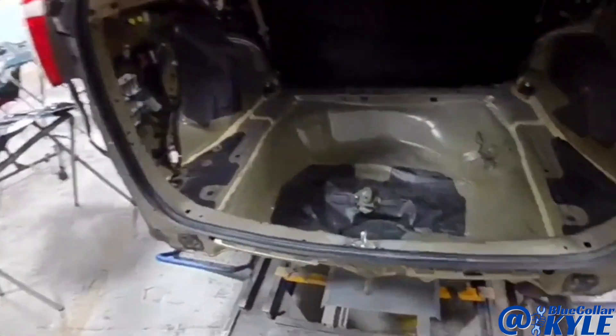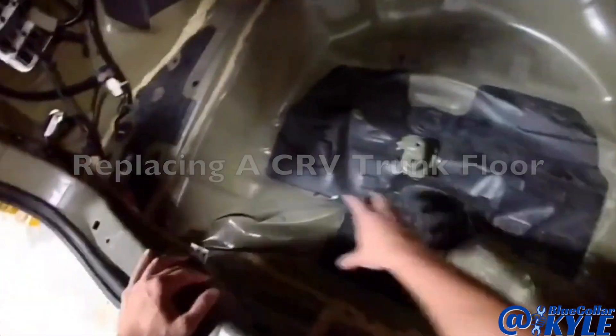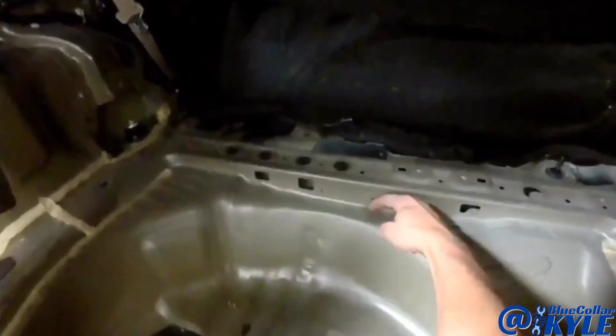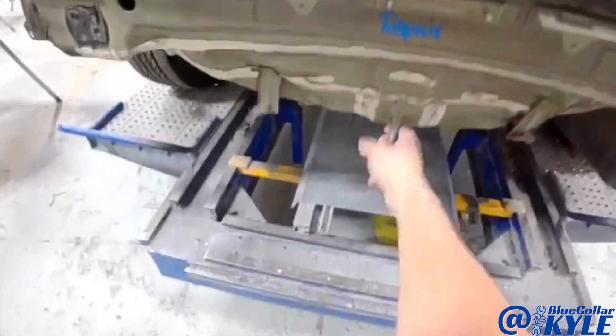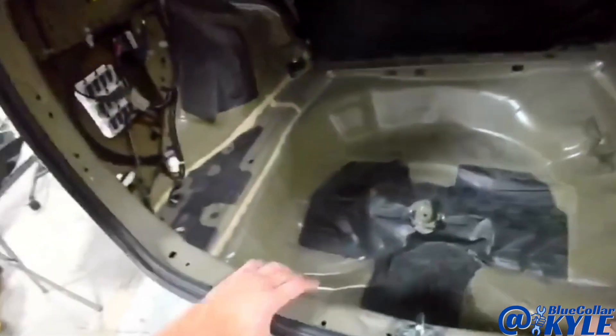I have this Honda CRV that got hit down low and in the back, and the floor is nice and wadded up. I have a new trunk floor right here — they actually have a sectioning procedure to put it in at this brace back here. I'll cut 15 millimeters in front of this brace, cut this floor pan out, and then the new one overlaps. I'm going to make some pulls, grab this and pull it out to work out all the other damage, and then start cutting that floor pan out.